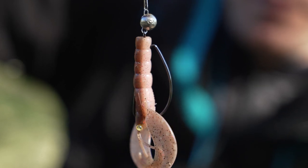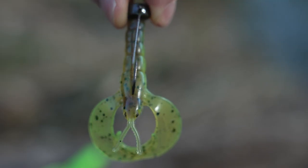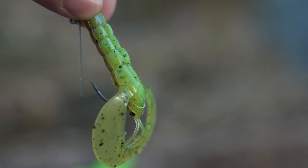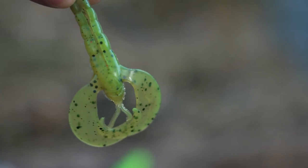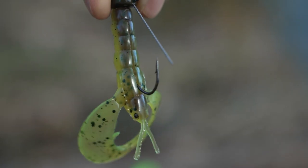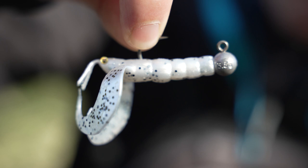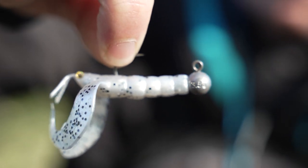When there's a little bit more colour in the water I like to use something a little bit brighter — something that's almost going to glow in front of the fish. This is the UV green pumpkin colour, one of my favourites throughout the Rage range, and it especially works well with the Mini Craws. Then when fishing in really coloured water — like a busy canal or a river after a flood — something bright like UV salt and pepper has a big profile and really stands out.